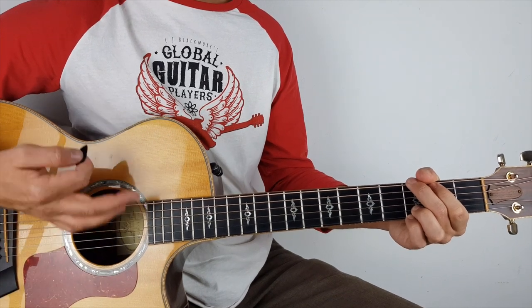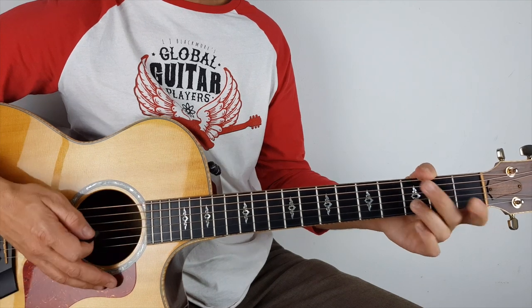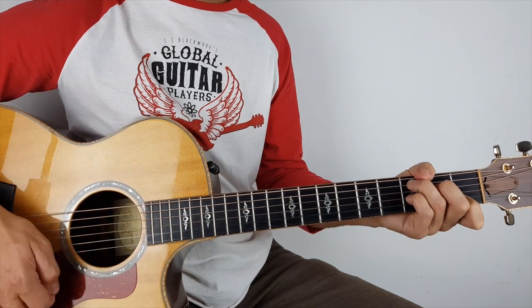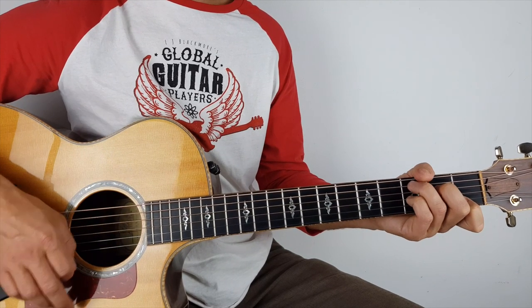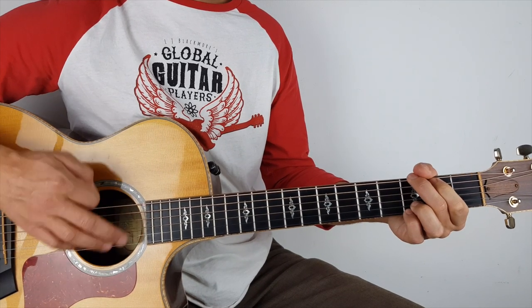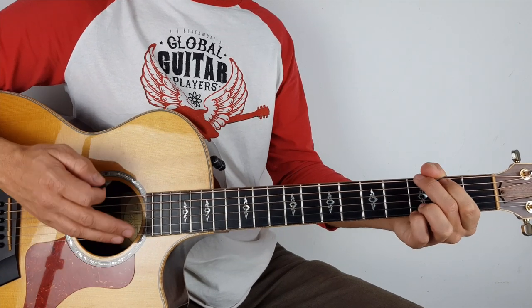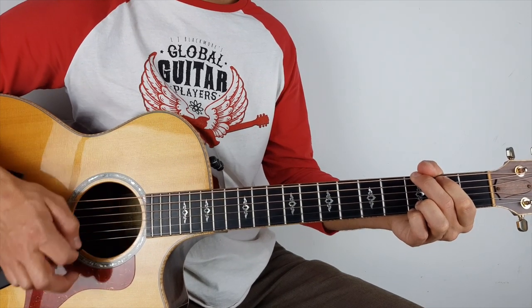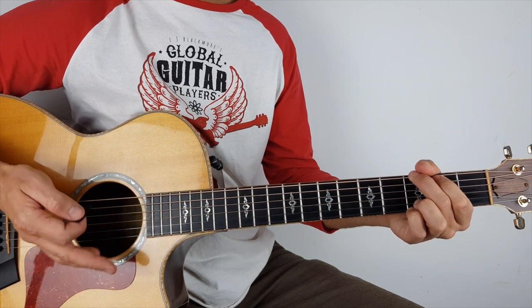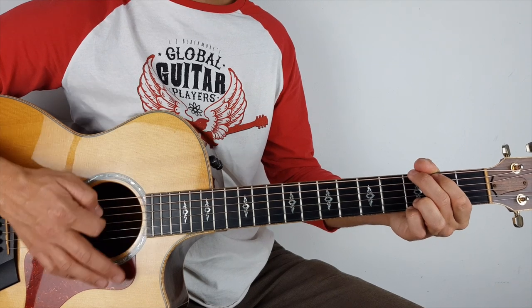The pattern is: down, down, down, up, up, down. Let me go even slower: down, down, down, up, up, down. So you see what I did — I kind of put a little mute in there as well. Down, down, down, up, up, down — so I went down, up, then I muted, up, down. And it kind of gives it that feel.